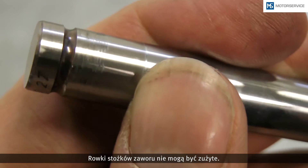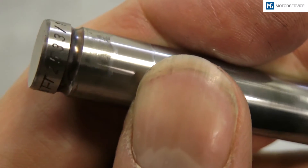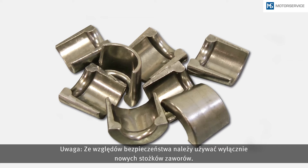The grooves for the valve cotters must not be worn. Only new valve cotters should be used for safety reasons.